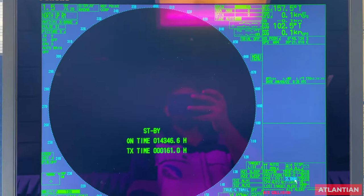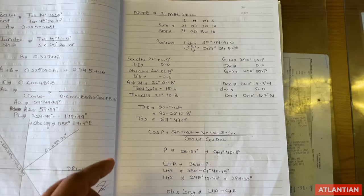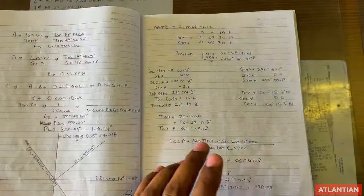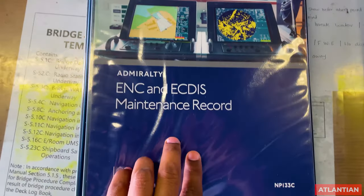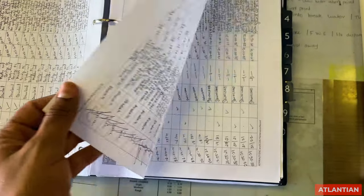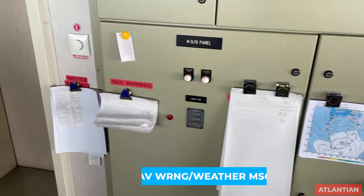Check your sight register — make sure you have at least one sight recorded in the last month or last voyage, whichever is earlier. Ideally all duty officers should have at least one sight each. Next, in the NP133C logbook, if you have it on board, make sure it is fully updated and signed by the master and second officer. I have made a separate video on how to fill this log.